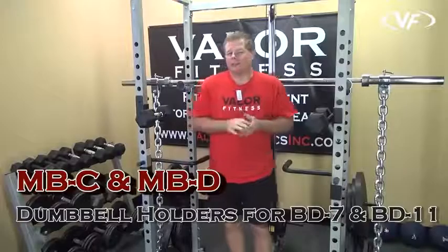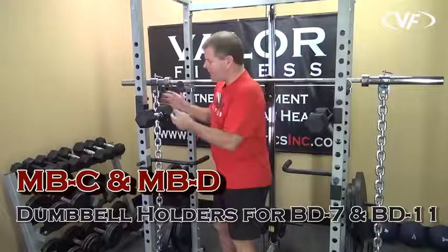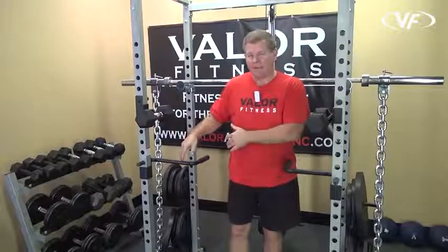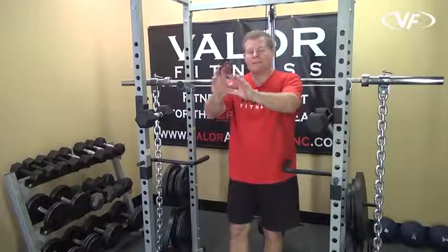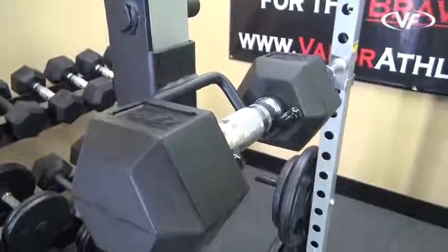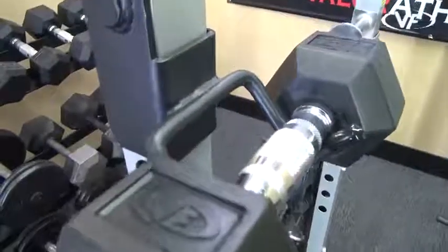The second accessory is the dumbbell holder. It works in the same concept as the dip handle — raise it up, slide it in and slide it out, bring it down, find your position. It holds one dumbbell per holder, and you have a pair right here. You would find the right position up or down.